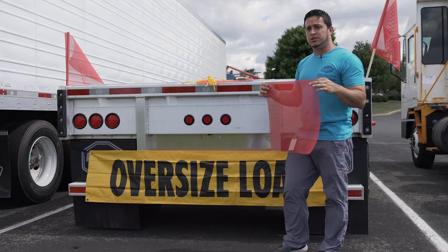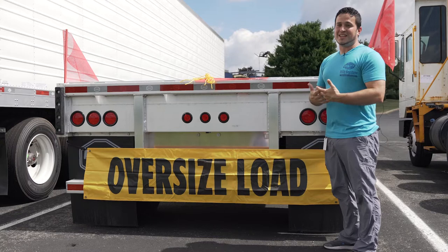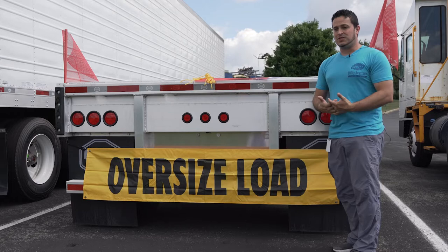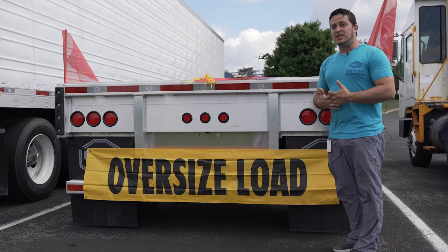It's important for drivers to know that each state has different requirements for oversized load products. Keeping that in mind, these products provide extra safety for passenger vehicles and for yourself. It's also a good idea to keep extra flags and extra signs in case of loss of your product.